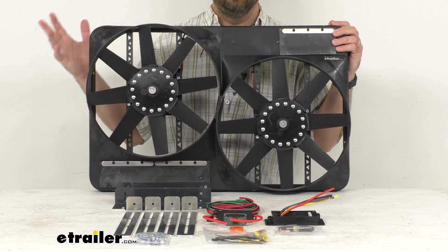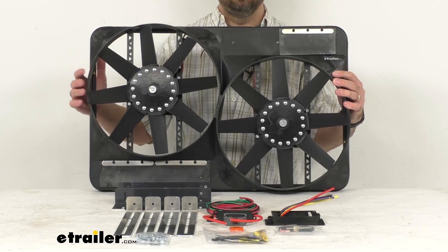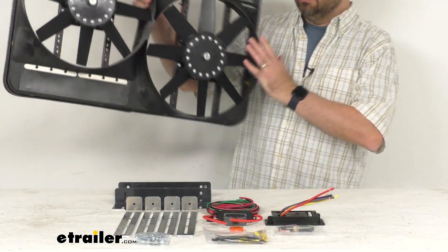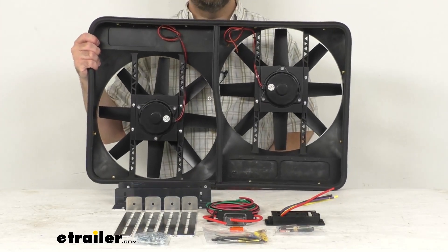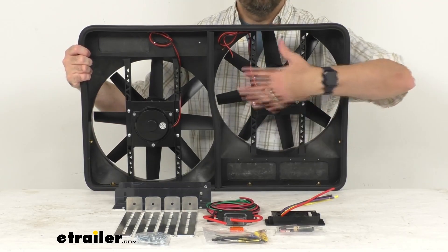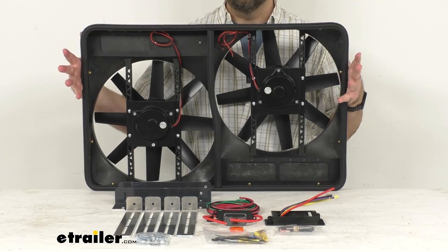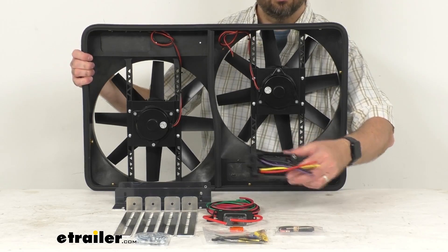This universal dual electric puller fan system is going to be able to help you recover horsepower and improve fuel economy when used to replace a stock fan clutch assembly. The 13.5 inch in diameter electric fans with this Shroud are a universal design that features a variable speed controller.